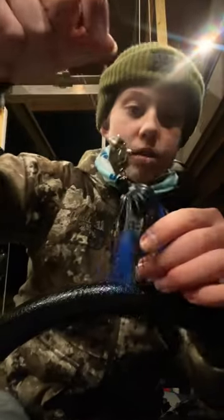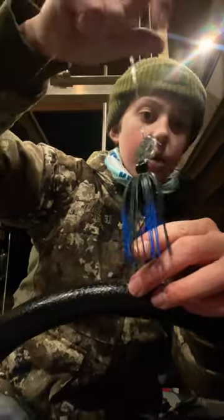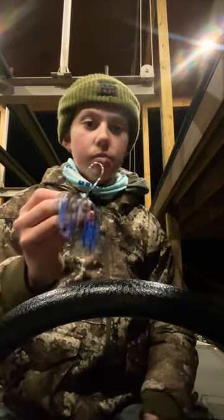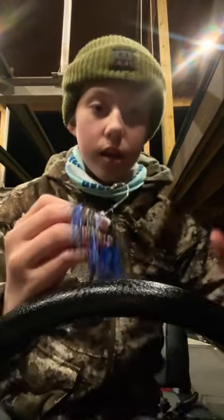Alright, so that's about it right there. And of course I want to put a trailer on here, probably something like a shad type deal. So that's how you tie a chatterbait. Thank you guys.